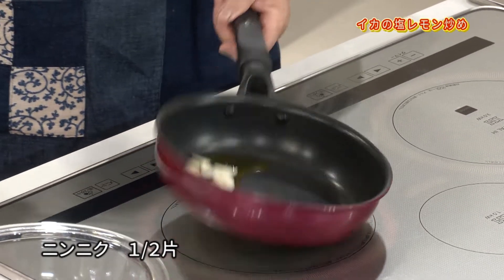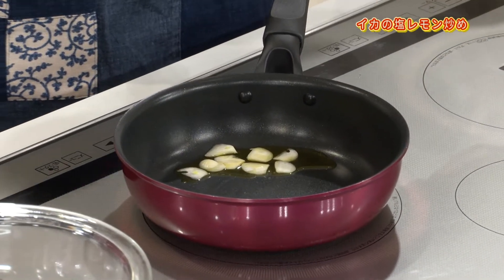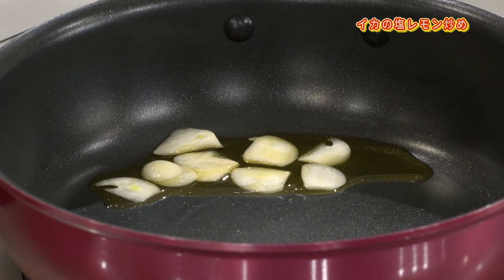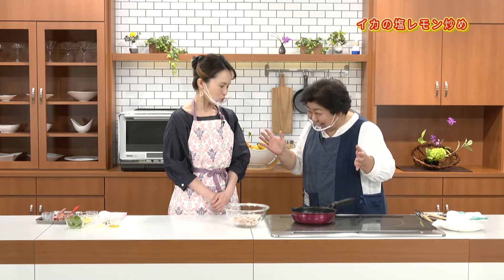定番ですが香りが出るまで弱火でじっくりと炒めます。では、ニンニクをオリーブオイルに入れてください。しばらく香りが出たり、にんにくの外側にプチプチっと泡が出てきたりしてから入れます。